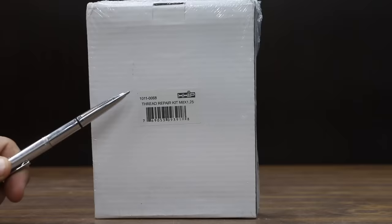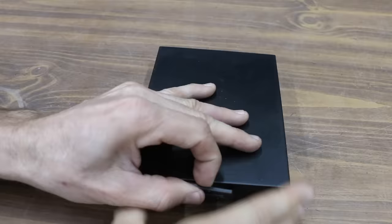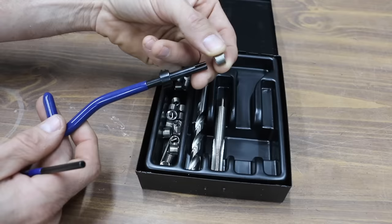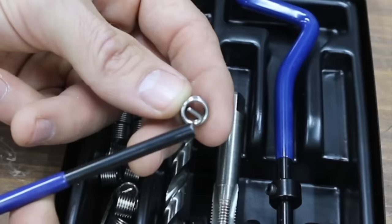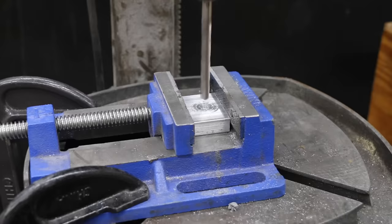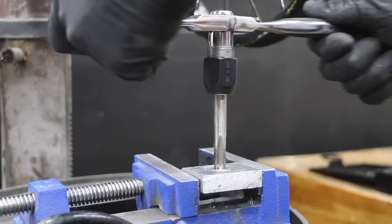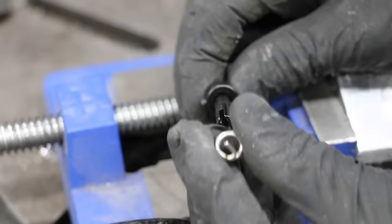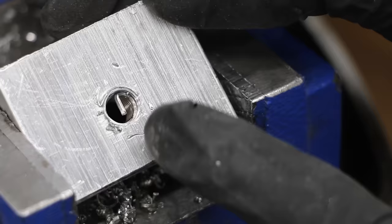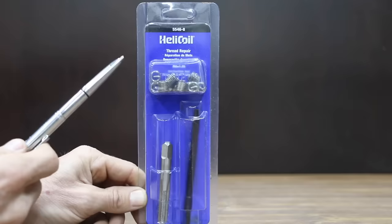At a price of only $20 is this HHIP thread repair kit, designed specifically for an 8mm fastener with a 1.25 thread pitch. The kit does not come with instructions, but it does come with everything needed to make a repair except for a drill: a twist drill bit, 8mm tap, the insert installation tool, and a punch used to remove the little metal tab. The kit comes with 25 repair inserts and is made in China. Step 1: drill out the damaged threads. Step 2: use the tap to cut new threads for the insert. Step 3: drive the thread repair insert into the test piece, then use the punch to break off the metal tab. The repair is finished, and the bolt is fitting nicely.